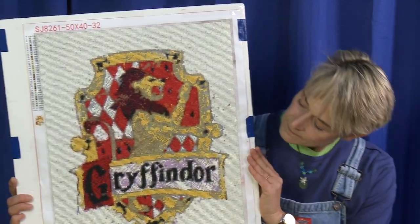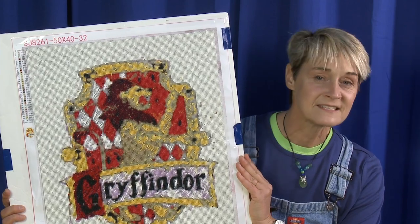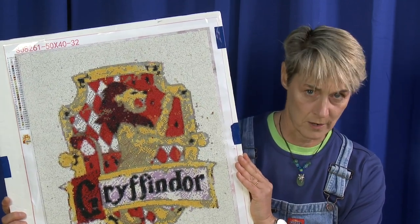First and foremost, let me show you the product. This is how far I have gotten — this is 80 hours worth of work.